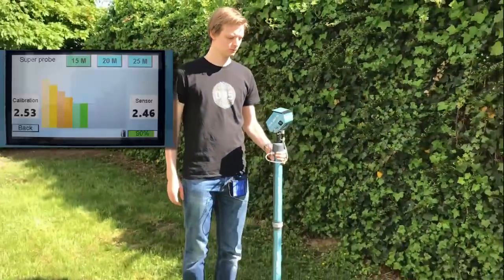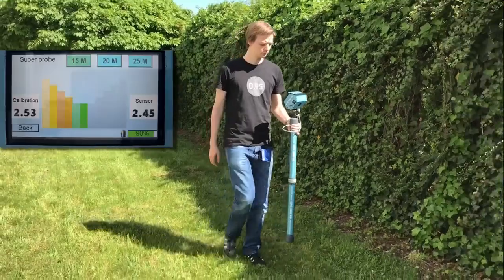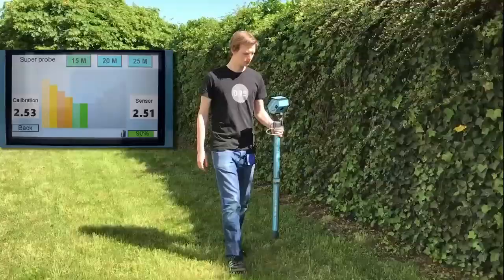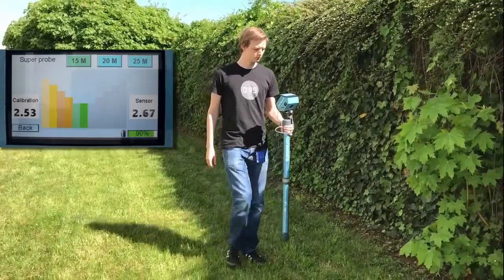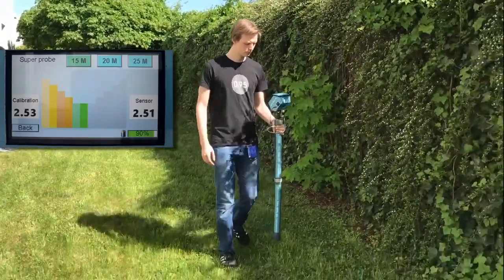Search with the GPA 3000 super probe. The super probe is capable of searching for very deep lying objects in up to 25 meter depth. It has three search depths, which can be selected on the screen directly.